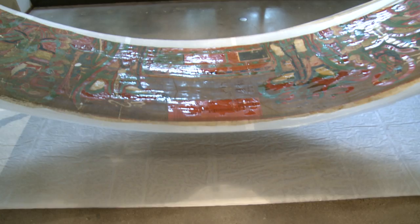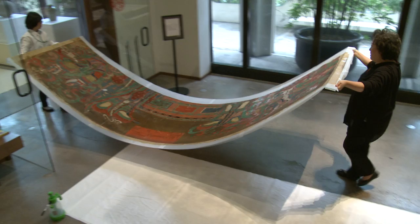There are six staff, including me, who came from Korea only for this conservation process. They used to be my students at Yongin University in Korea.